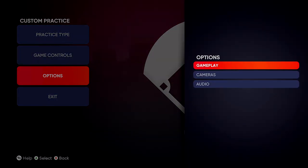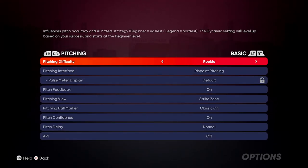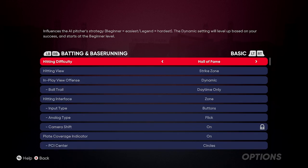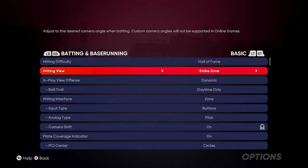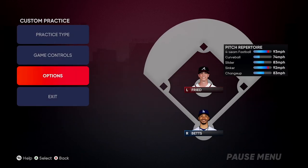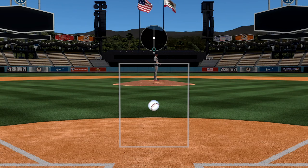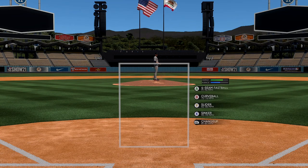I'm still learning it. I have this on practice rookie. I do pinpoint pitching and I'm using strike zone. For those of you new to the game, my pitching view is strike zone and my batting view is also strike zone, because it gives you the most pixels to see the ball when it's coming in for batting, and for better precision of where you want to place the ball when you're pitching.